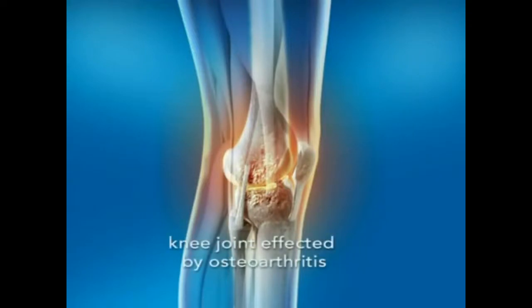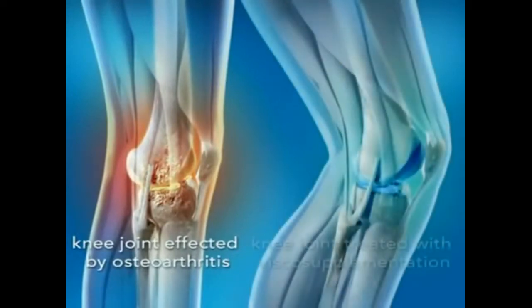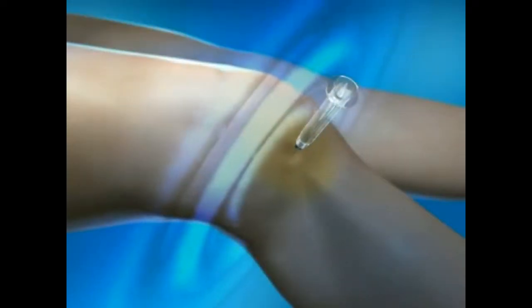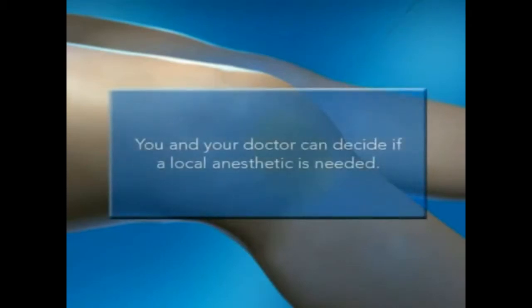Injection is a procedure that utilizes hyaluronic acid to supplement the thick synovial fluid surrounding your knee joint, which cushions, lubricates, and protects it. The underlying tissue around the injection site are numbed with a local anesthetic, much like you would receive in the dentist's office.